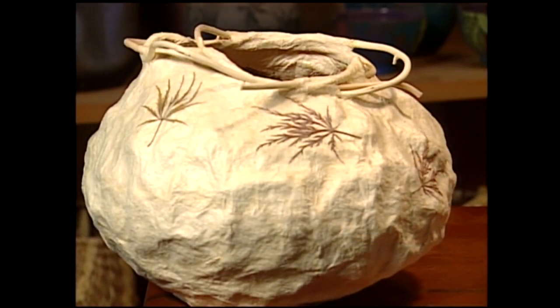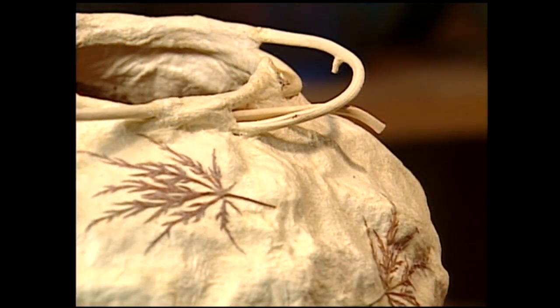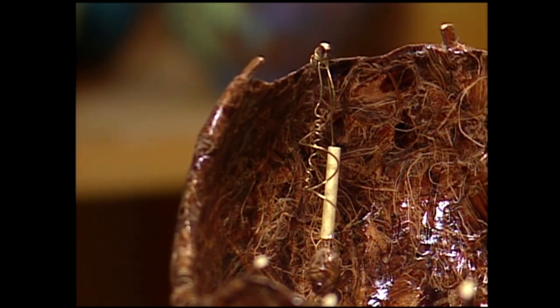Paper making fascinates me more from the technical aspect than the art end of it. I'm thoroughly enraptured with the idea of what a plant will do. Every plant makes a different paper and it takes a different process to make it. Most paper makers actually work with recycled materials — they'll take copy paper or mat board, soak it and run it through a blender and create their paper. You can do some wonderful things with recycled paper, but I'm more interested in the plants and what they will make: different colors, different textures, different strengths of paper.